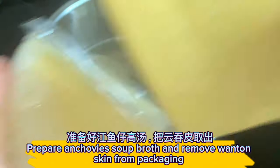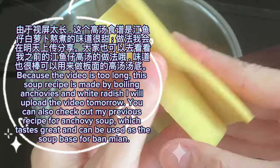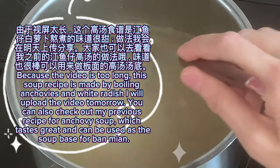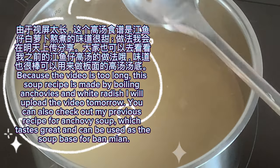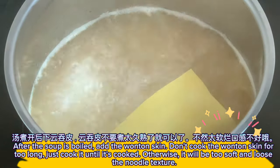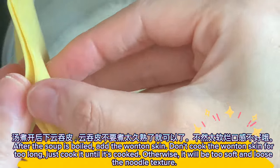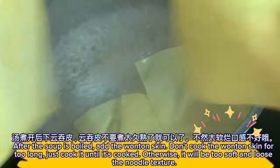Prepare the anchovies soup broth and remove the wonton skin from packaging. This soup is made by boiling anchovies and white radish — the recipe will be uploaded tomorrow. You can also check out my previous anchovy soup recipe. After the soup is boiled, add the wonton skin. Don't cook it for too long — just until cooked, otherwise it will be too soft and lose the noodle texture.